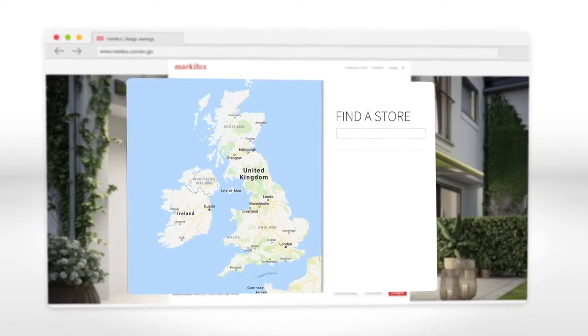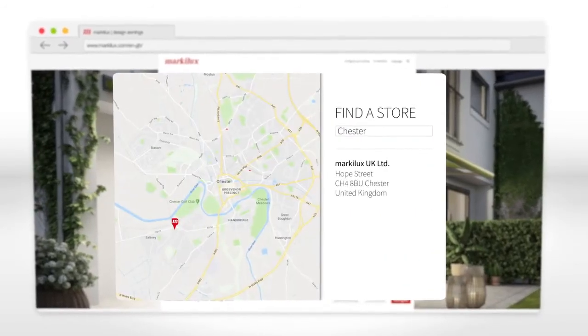The Markelux MX3 — perfect in every way. For more information, do come and visit us at markelux.com, configure your MX3 right here online, or arrange an appointment with our specialist dealer on site.